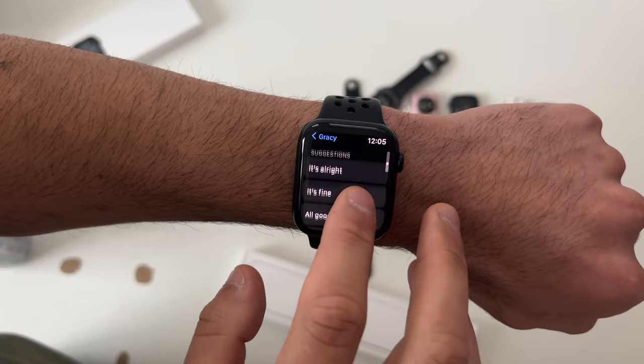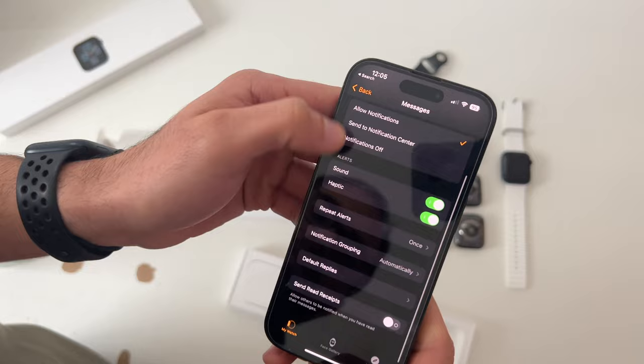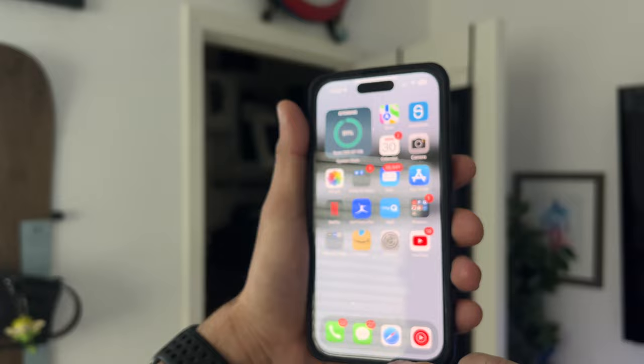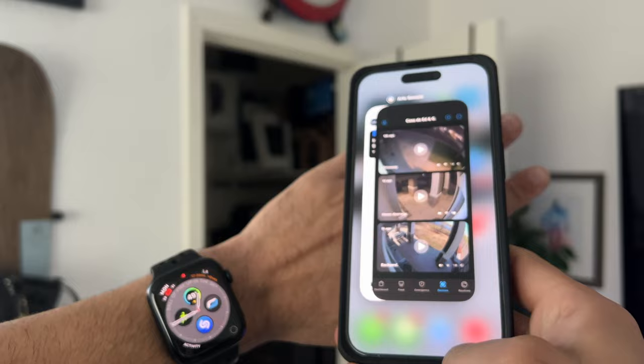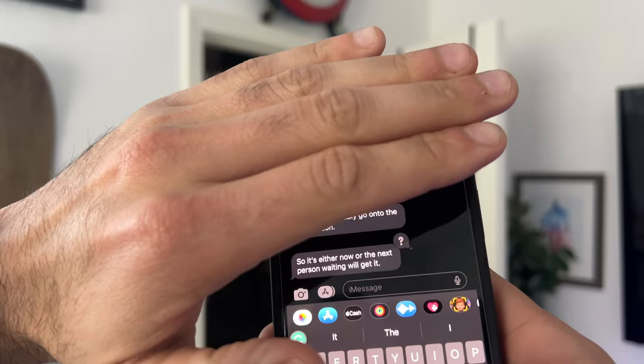To add more suggested or quick replies, take out your phone, launch the Apple Watch app, go into Messages, and scroll down to Default Replies — here you can add more. The Apple Watch also has Handoff mode: bring your iPhone close and open App Switcher — at the very bottom you can quickly pick up where you left off on your Apple Watch and resume the message you were working on.